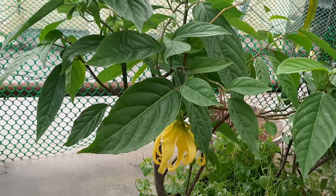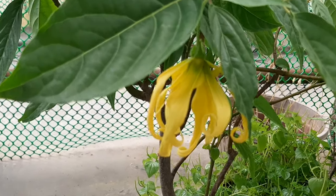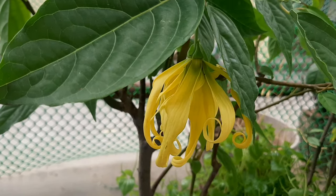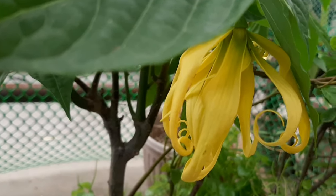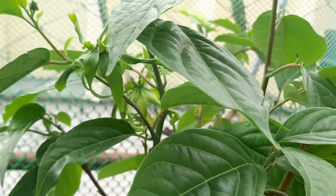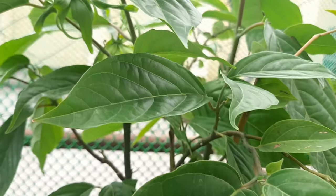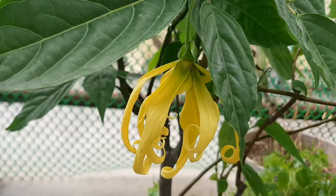Lo and behold, this is a mature Ilang Ilang flower, with its golden yellow — dark yellow, almost gold color. This is the fruticosa variety, which is a shrub, not the Ilang Ilang tree. This is very ideal if you are growing it in a container.